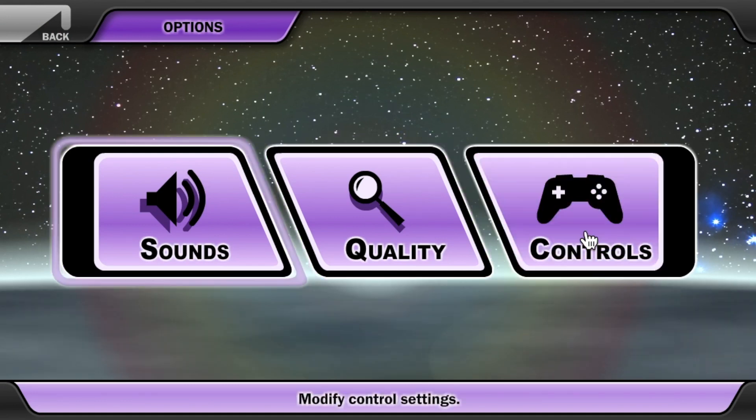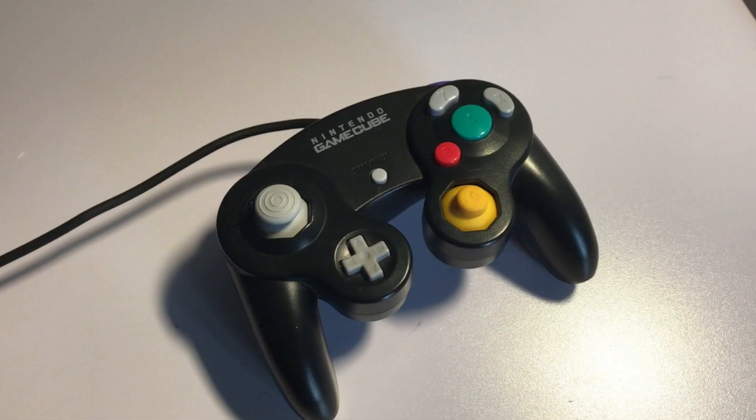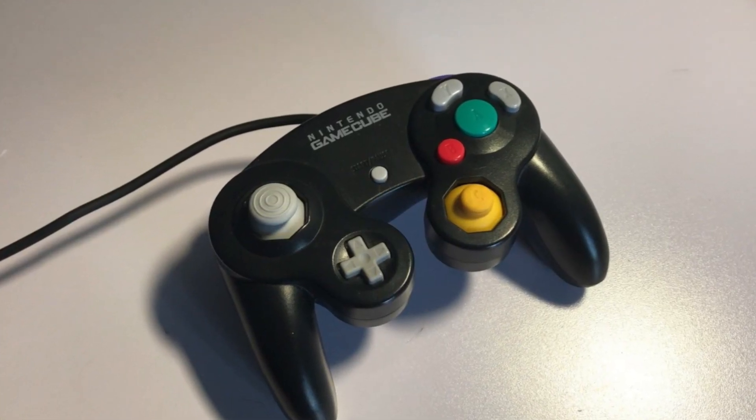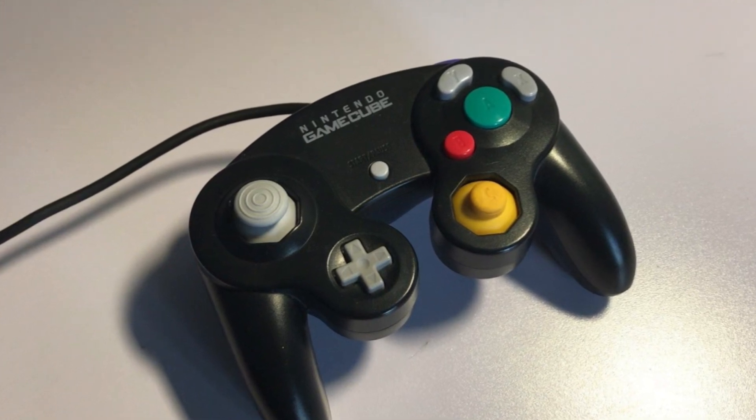We also have a quality setting, so you can make it a little bit less nice looking — maybe that speeds it up, I'm not quite sure. But of course, you can also hook up your own controller using the controller settings, and a GameCube controller would probably work pretty well.